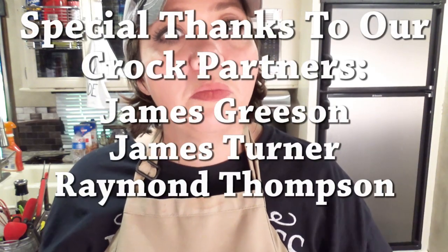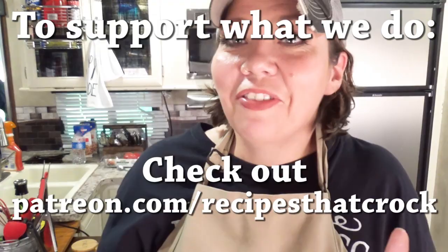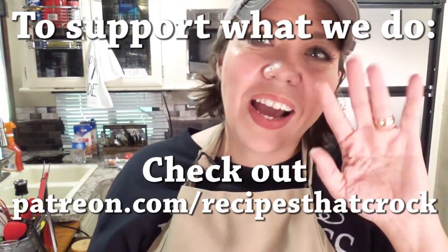If you like this video, we'd love for you to give us a thumbs up. If you're not already a member of the Crock Posse, we'd love for you to click subscribe below and become a member of our slow cooking family. If you'd like to be notified every time we upload a video, click the bell below. Whatever you do, we hope you laugh often, eat good food, and speak a lot. Bye guys!